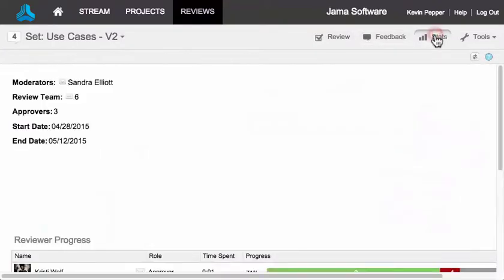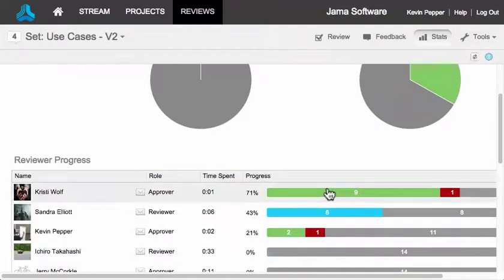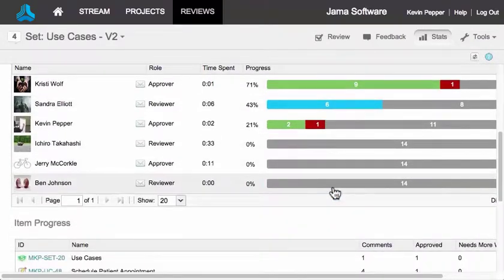The review process for reviewers and approvers begins when the moderator sets up the review. If you are not a moderator, you might want to skip the rest of this video. If you are a moderator, or you just want to see why it works the way it does, please stay tuned.